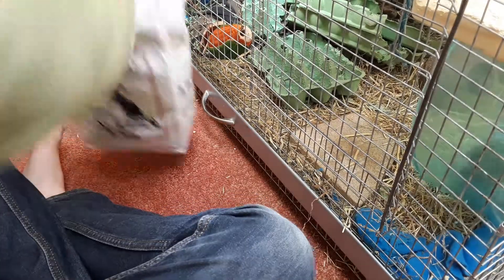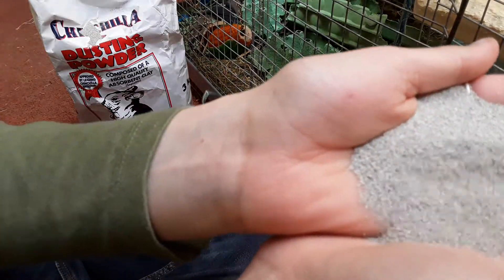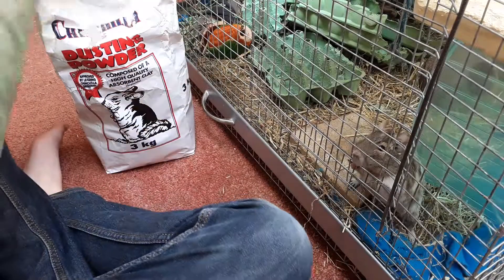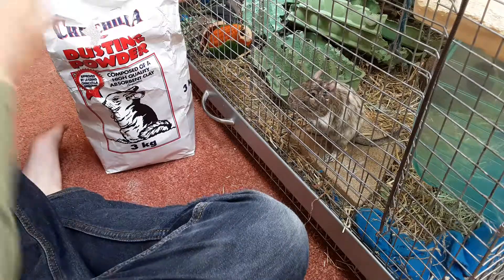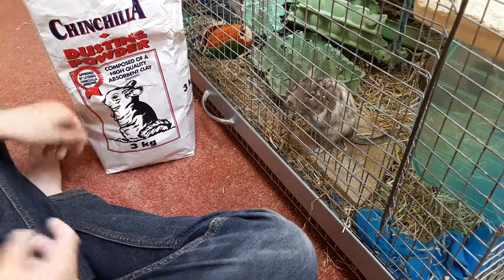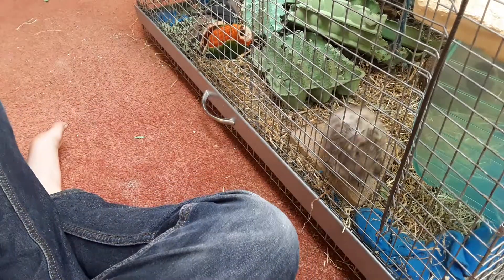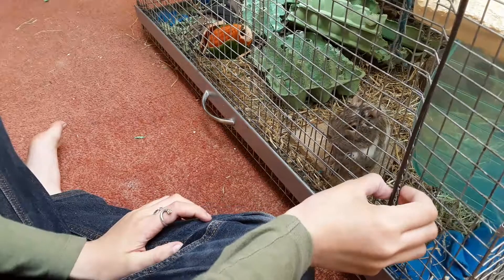I use a chinchilla dusting powder — it's more of a sand granulate than a powder. It works well for both chinchillas and degus. They need to have a dust bath at least once a week — that's important.